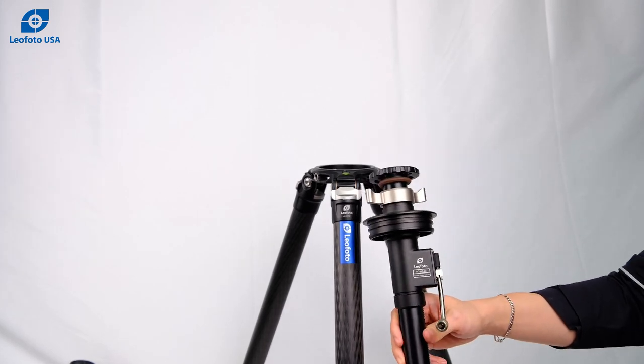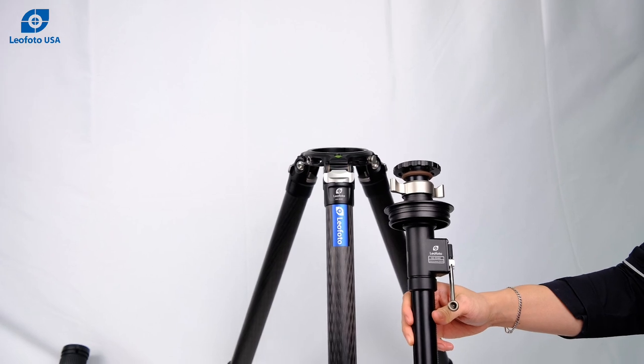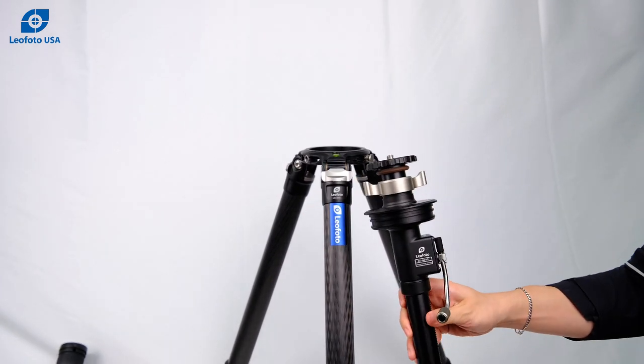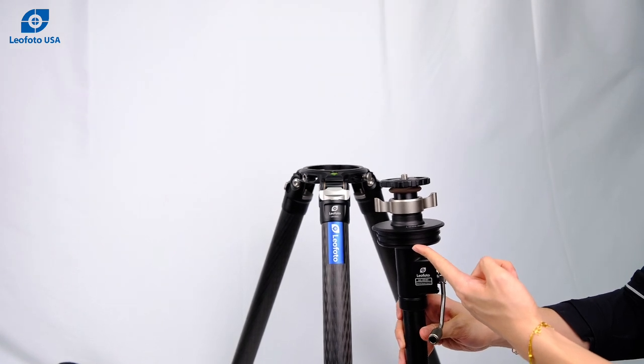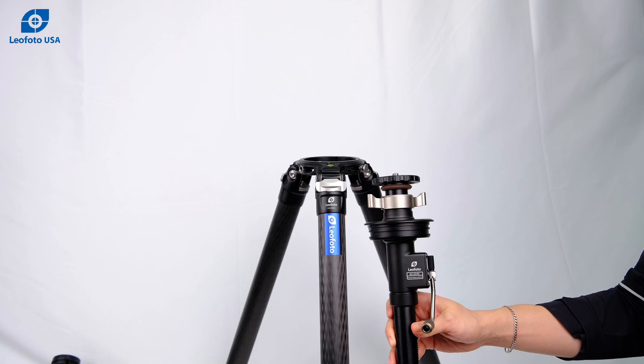Today we have our GC404C geared center column. This is a really nice center column to go with our LM404C. The sizing for this adapter is 100 millimeters. This will also fit on a Gitzo Systematic Series 5 tripod.